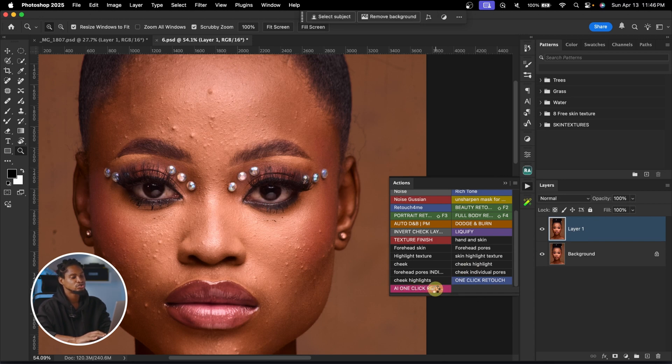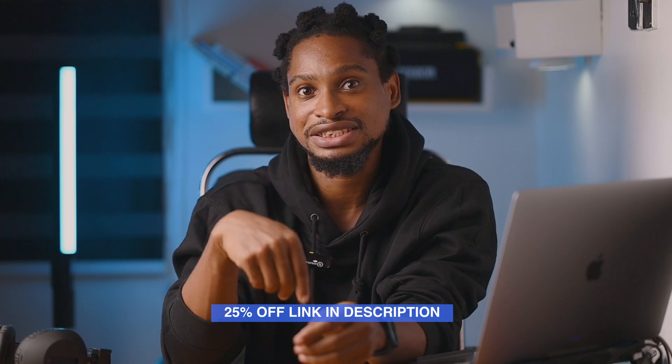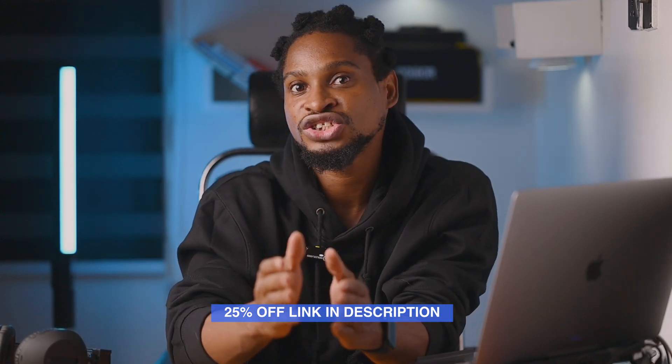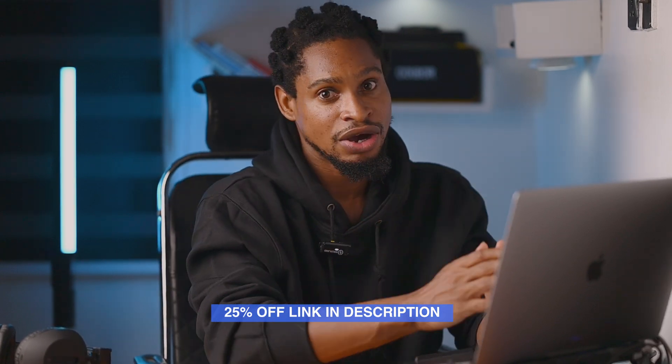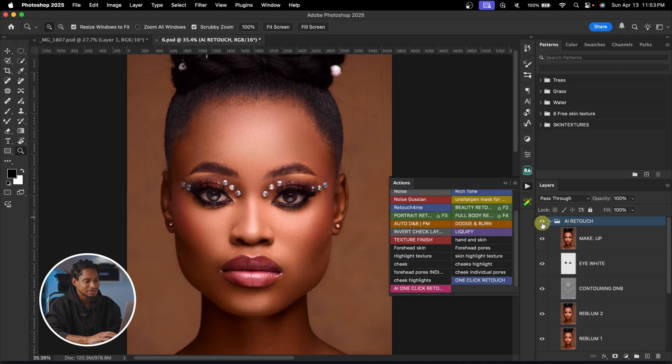Now I'll click the hamburger icon, click Button Mode, and you can see the 'AI One Click Retouch' action. I'll delete these layers and play the action — it's going to do everything we just did in one click. A quick tip: be careful not to make any mistakes while creating the action, like accidentally deleting a layer. Take it one step at a time.